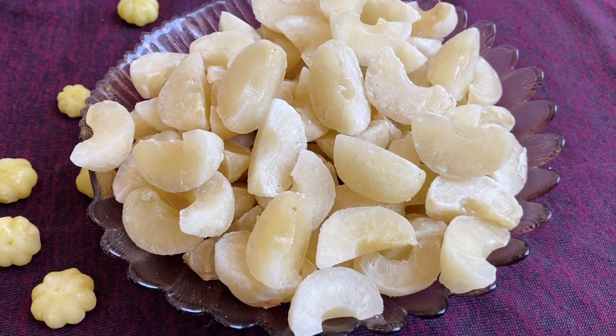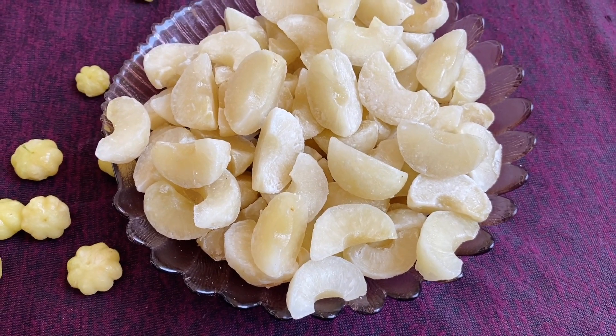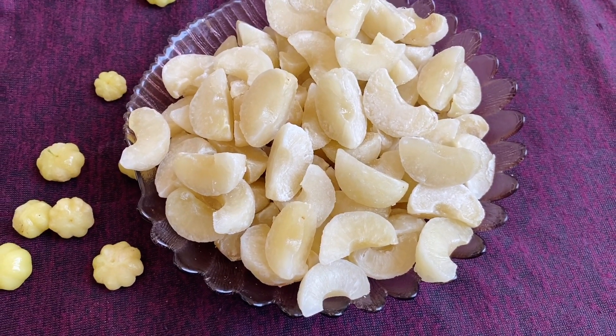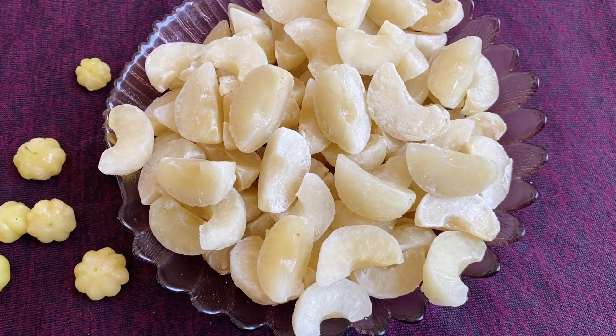My amla candy is all ready to eat. You can store this in an airtight container for many days in the refrigerator and enjoy it as much as you want. If you like my video then like, subscribe, and comment. Thanks for watching.